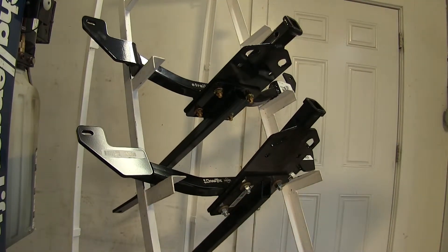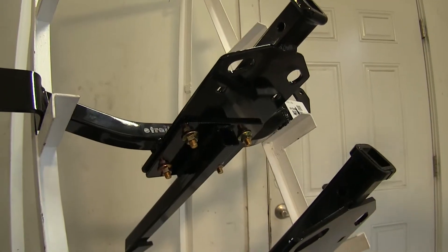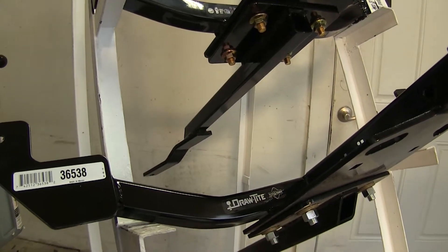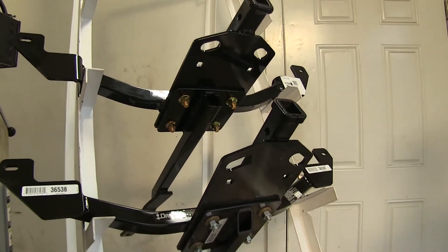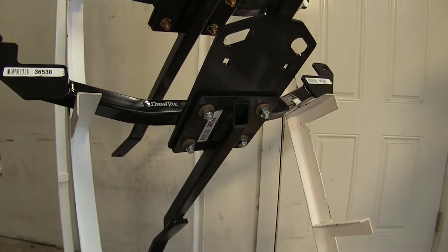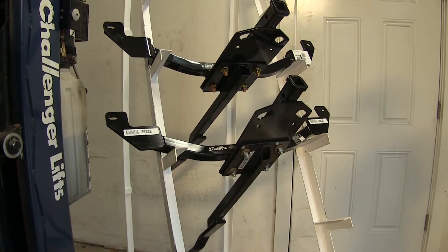The Curt hitch has a high gloss black powder coat finish, whereas the Draw-Tite is more of a matte finish. Both hitches are a two-piece design that are bolted together, attaching to the rear suspension and the rear exhaust hanger bolts off the rear bumper support. There's no drilling required on either installation, just some minor trimming of the fascia, and they attach in exactly the same manner using holes already existing on the vehicle.